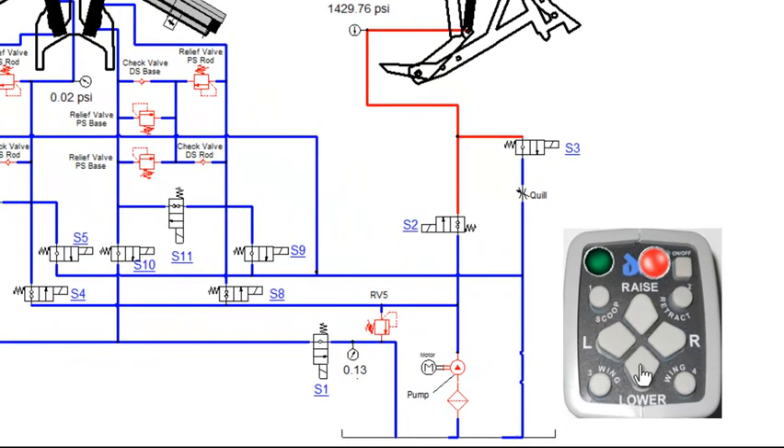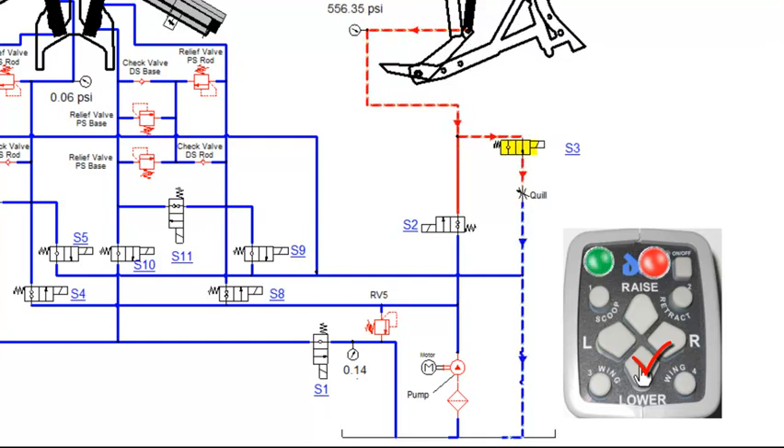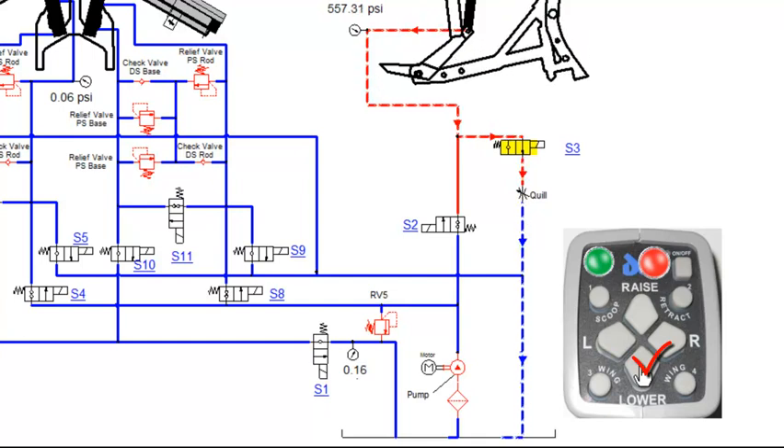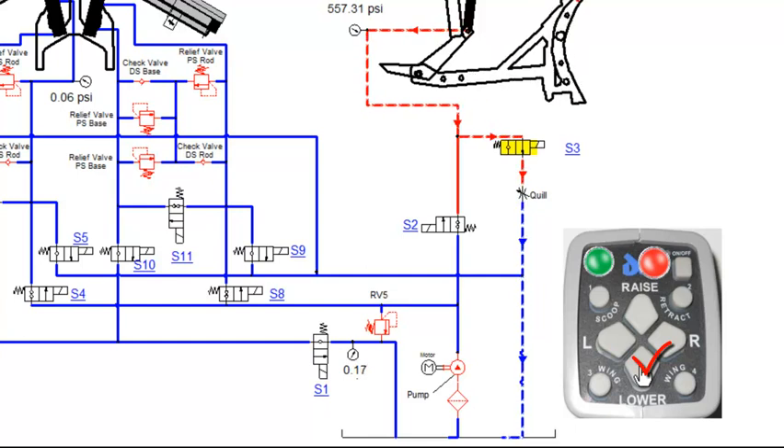Pressing the lower function will engage the S3 coil. The S3 valve will shift, allowing fluid to flow out of the lift ram, through S3, through the quill, and back to tank. The quill is adjustable to slow the drop speed of the blade.